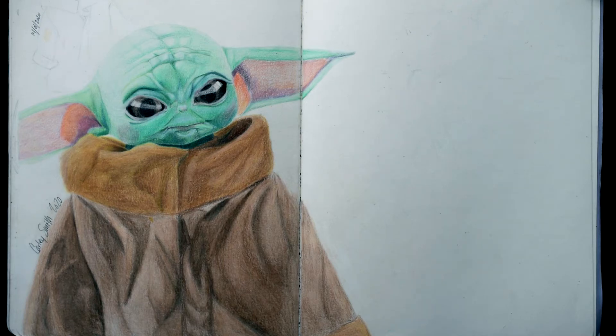Hello everyone, I'm Kamith Art and welcome back to my channel. This week we're going to be doing part two of my sketchbook tour.